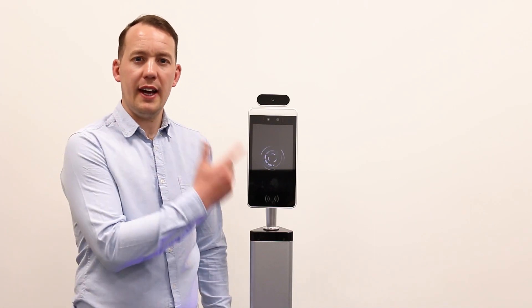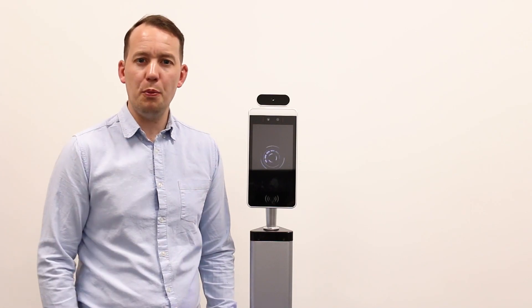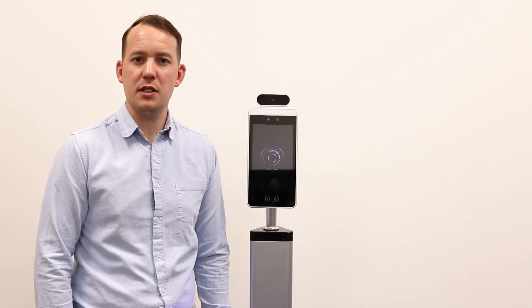In this video I'm going to show you how you can get a temperature screening kiosk up and running in a few simple steps.